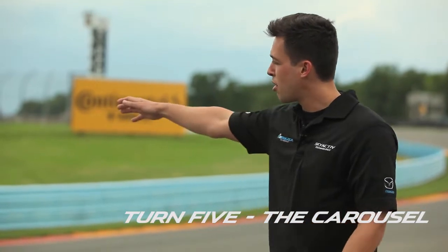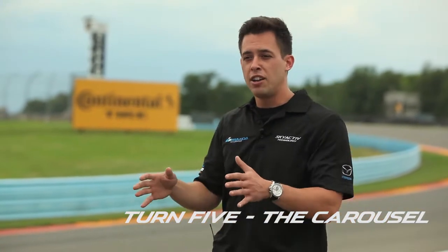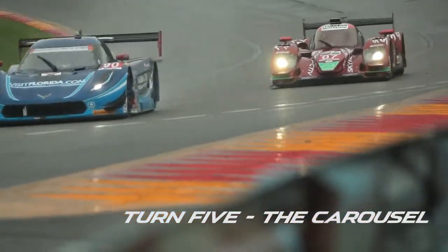Keep the car about a car width off the bottom of the track, and at that point you find your balance and start working your way back to throttle, trying to squeeze as much throttle as you can to make a perfect exit all the way to the end.